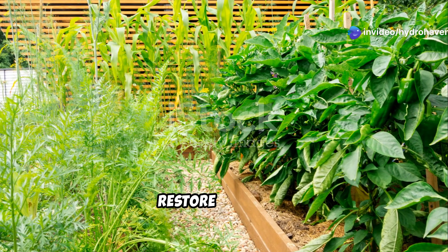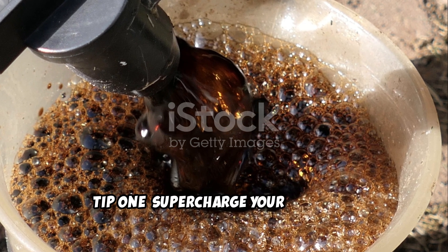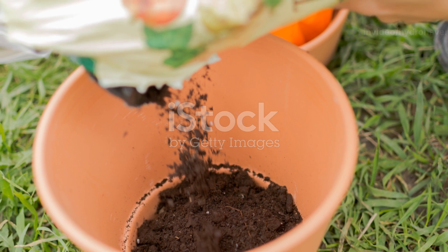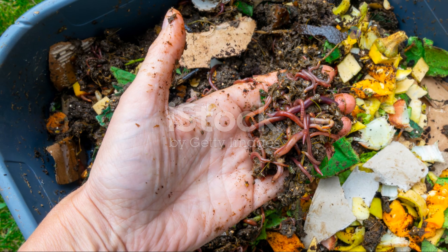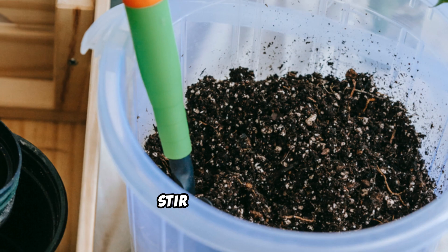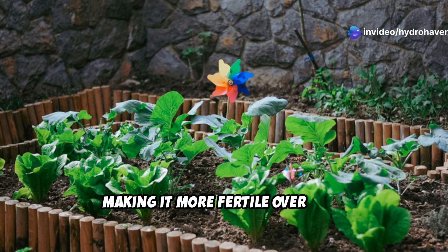Now that you know which vegetables will restore your soil, let's talk about how to ensure they grow lush and vibrant. Tip one: supercharge your soil with compost tea. Compost tea is a liquid fertilizer packed with beneficial microbes that enhance soil life and plant health. To make it, steep a handful of well-aged compost in a bucket of water for 24 hours, stir occasionally, strain, and use the liquid to water your plants. Regular applications will strengthen your soil's microbial community, making it more fertile over time.